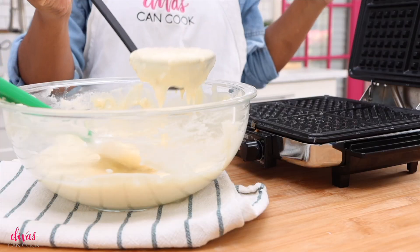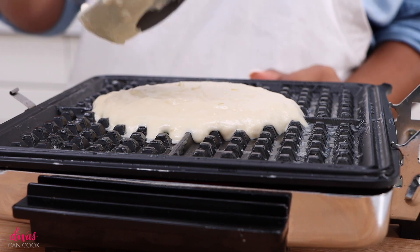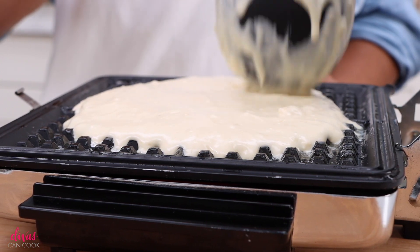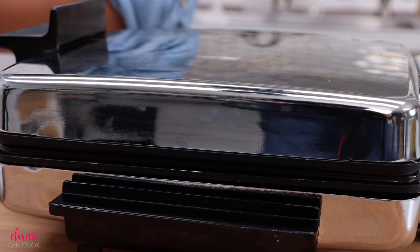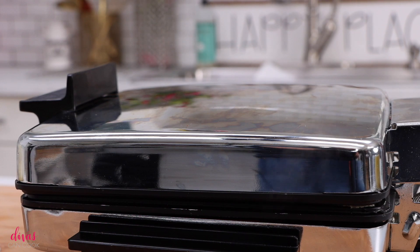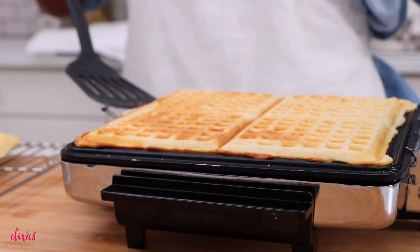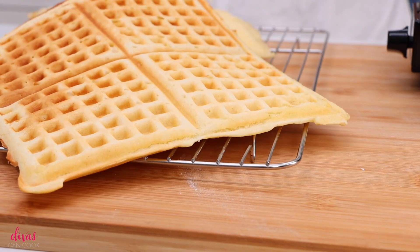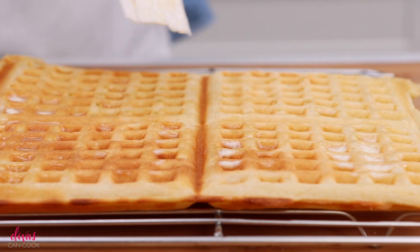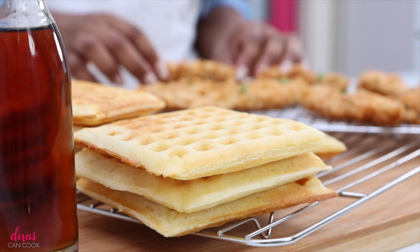I got my waffle iron all heated up. I'm going to add some butter, then place my batter right into the center of my waffle iron. Depending on what kind of waffle iron you have, just follow the directions on your waffle iron maker. I got this one from Amazon and I love it because it makes those little thin, crisp, classic waffles that I grew up eating. Go ahead and cook them — won't take long at all. When they are done they will be nice and beautiful and golden and fluffy. Now when the waffles come out, brush them with some butter. Don't stack them up, just brush them with some butter. Get that chicken from the oven — everything is nice and hot. Go ahead and plate it up.